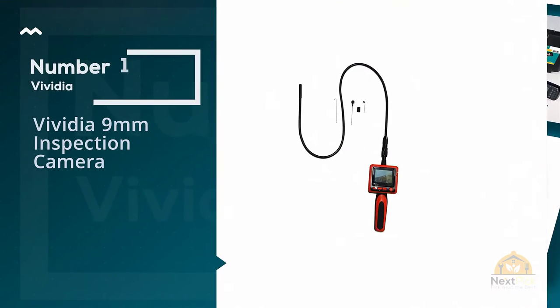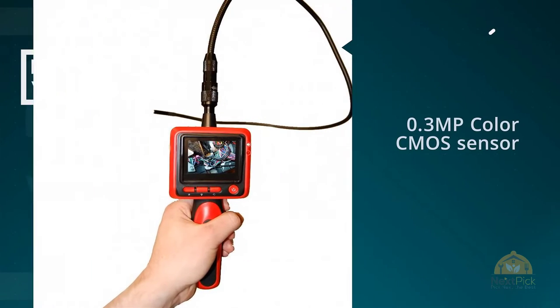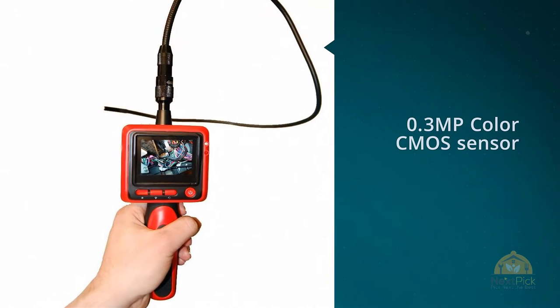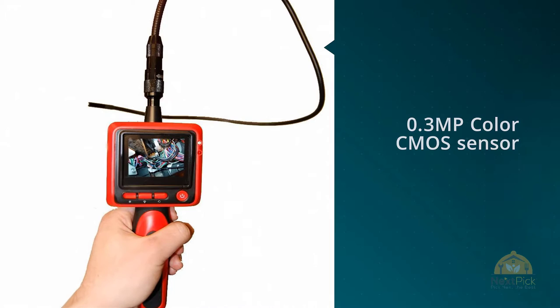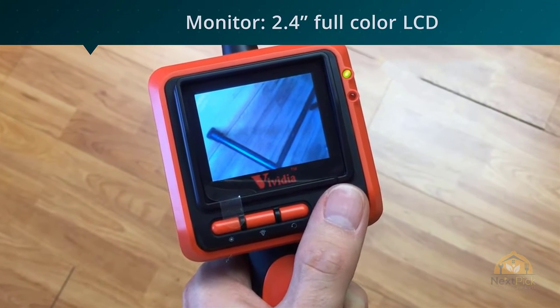Number one, most popular: the Vividia 9mm Inspection Camera. Boroscopes are one of those tools that you can't really get for cheap. The technology is too expensive for a company to come out with a $10 model, and even if they did, it wouldn't be worth buying.